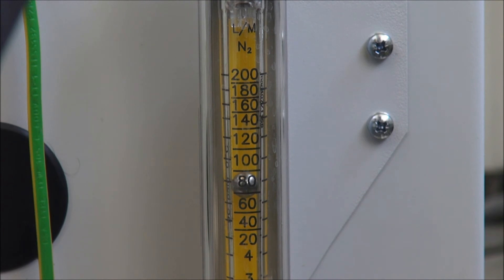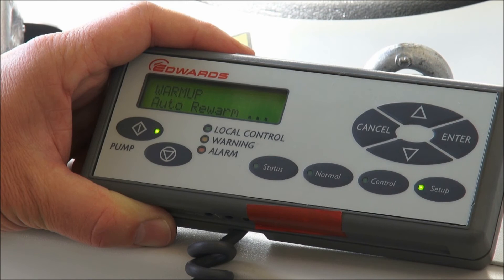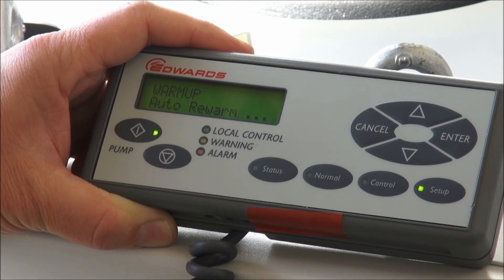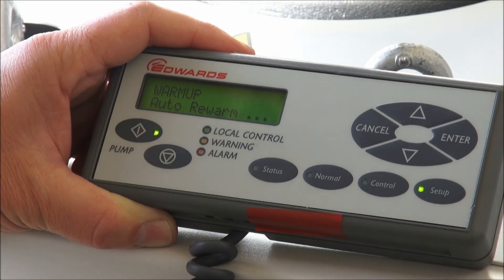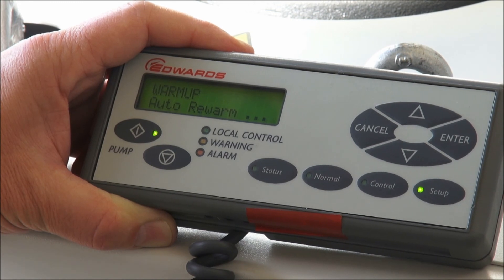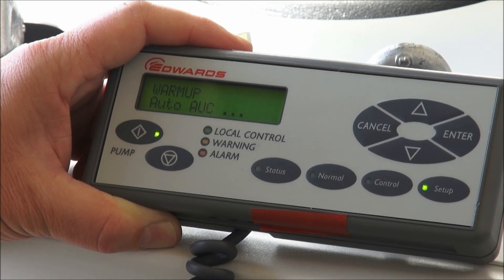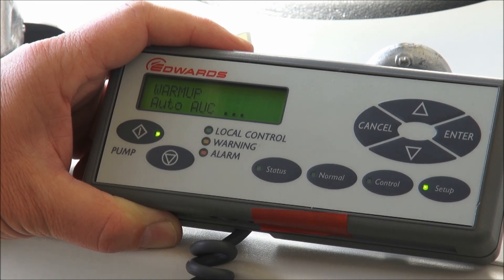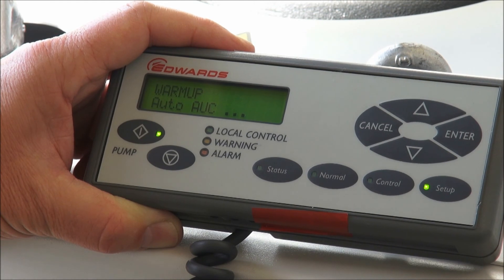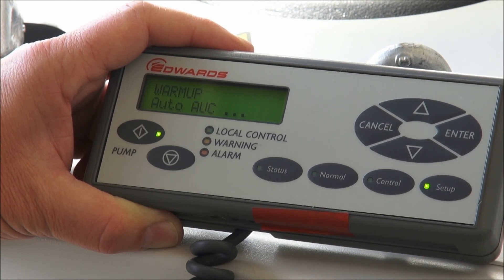As we come out of green mode again, the gas ballast will switch back on. There are two other specific functions associated with green mode, best shown on the pump display terminal. The auto rewarm function is enabled by default on a GXS, meaning that if the pump stays in green mode for a long period and gets a little too cold, it will speed itself up and automatically rewarm to the proper temperature before going back to the standard AUC speeds. The other possibility is auto AUC: if the process may be delayed, auto AUC can be enabled so that when the pump is warmed up, it automatically goes into AUC and waits in standby mode until the process is ready to be evacuated.